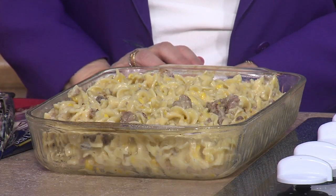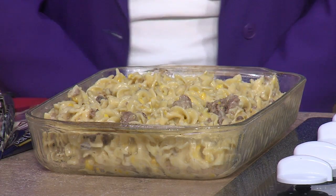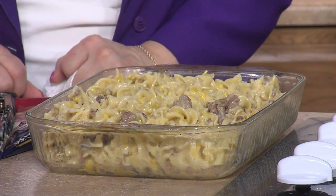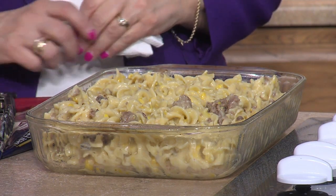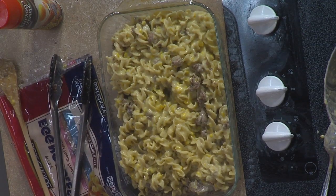We're going to put this in the oven, 40 to 45 minutes, bake it, and we're going to show you at the end of the show. If Carol's lucky she'll get a try of this. We're going to share this on our website nebraska.tv. If you make this recipe, give us the name — we're calling it Monday Night Meat Dish. Thank you Ronnie, we'll be back.